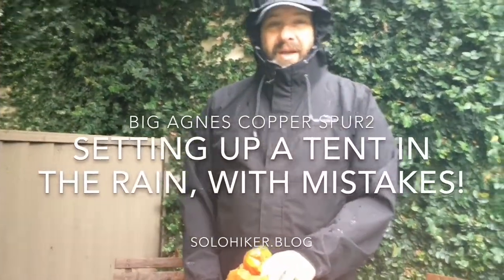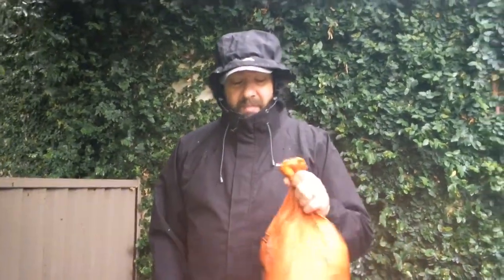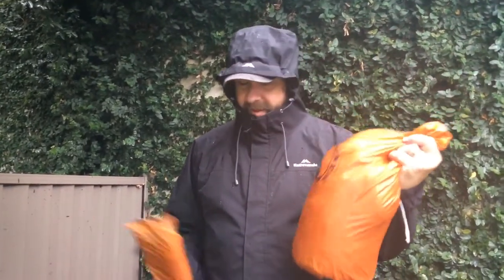Hey everyone, today it's a horribly rainy day so I'm going to take advantage of it and set up my tent for the very first time in the rain. I have this Big Agnes Copper Spur 2 tent that I've had for many years, since 2014 I think.